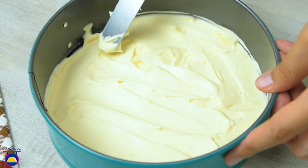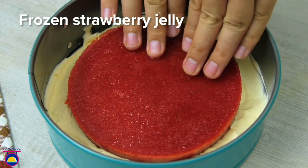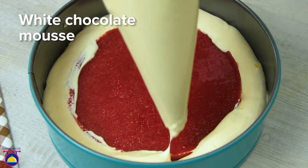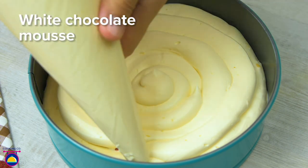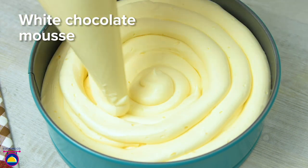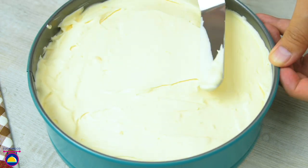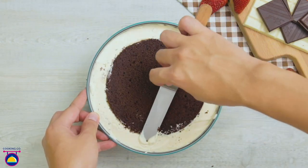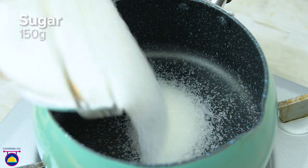Now we place the frozen strawberry jelly on top and use a piping bag to squirt mousse around the edges of the jelly and over the top. Take your time and be very generous with the white chocolate mousse. Smooth over the top with a spatula, then add the chocolate cake layer on top as the final touch. We freeze that for 30 minutes.